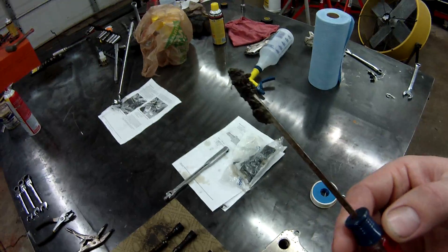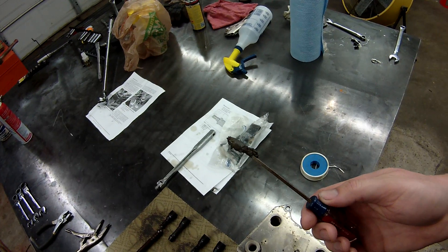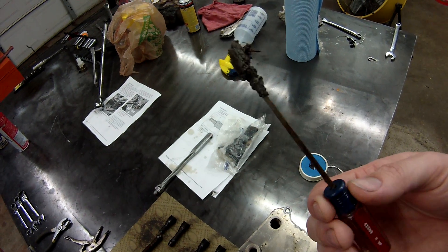If you have a 6L, I would highly recommend getting the Torque app and a little Bluetooth adapter and looking at your oil temperatures. On mine, my oil temperatures had about a 40 degree difference between the oil and the coolant temperature, and this is why.